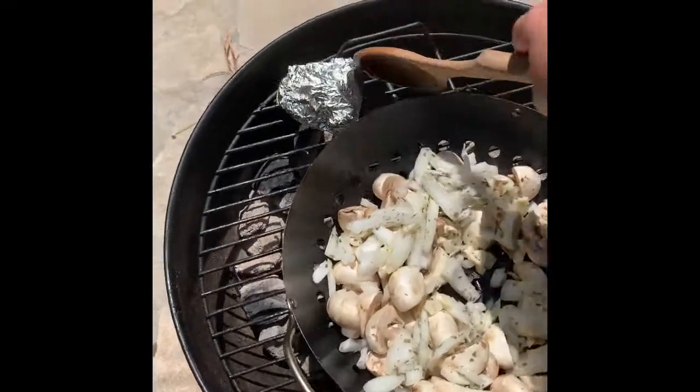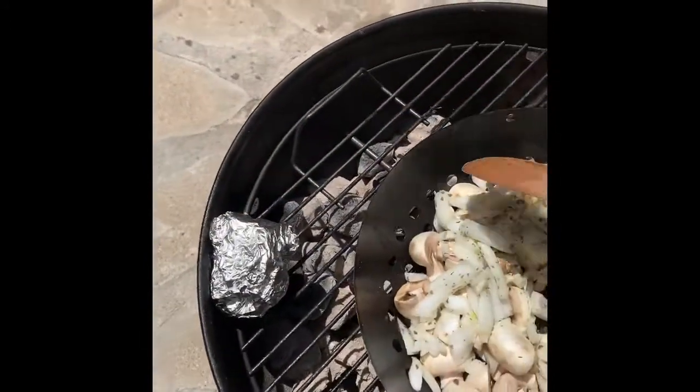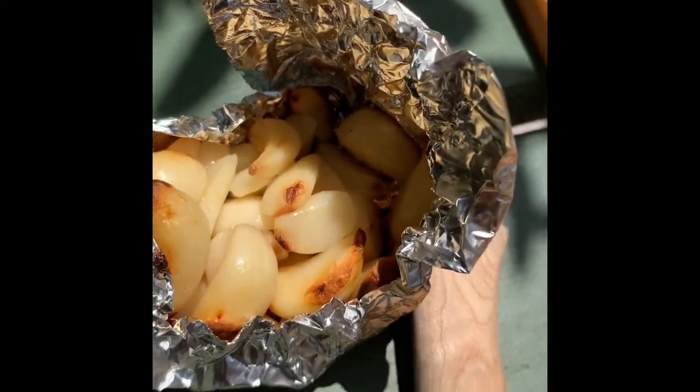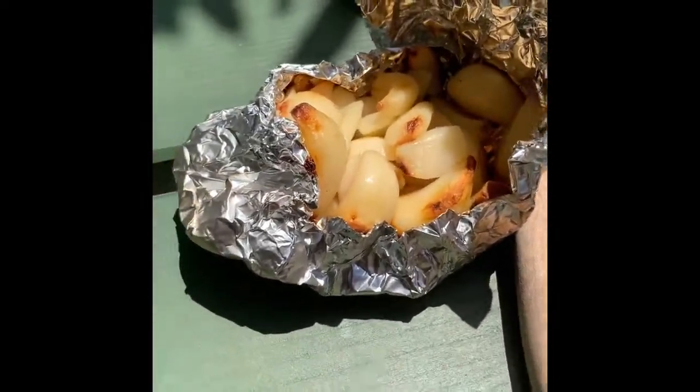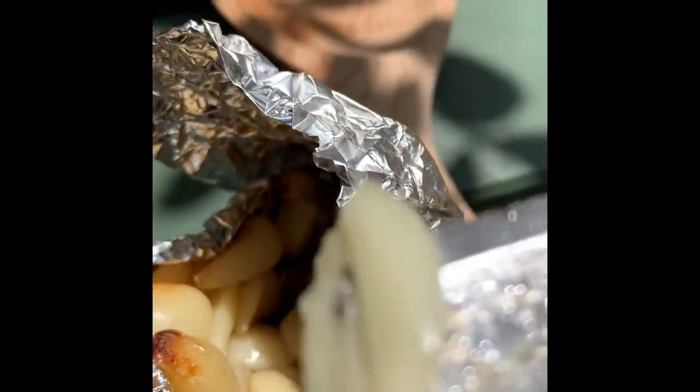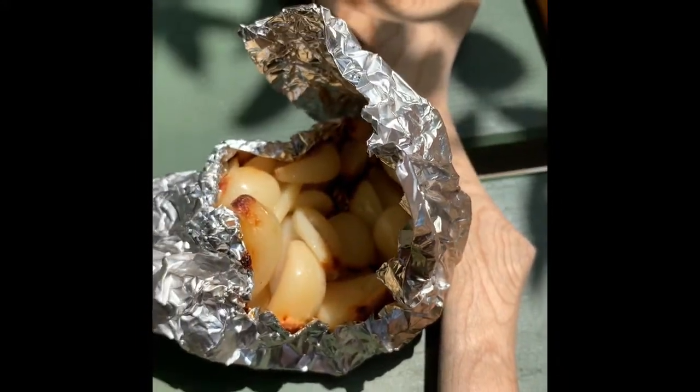The garlic is still going — it's been cooking on the grill for about 25 minutes. As you can see, when I press down they're kind of soft and mushy, and that's exactly how you want them for your potatoes.